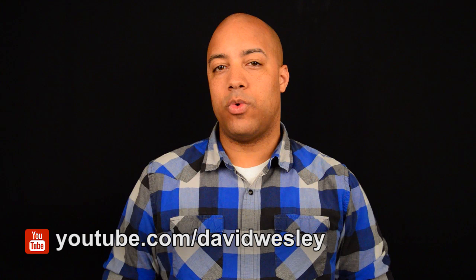Hi everybody, David Wesley here and welcome to episode 10 of our Virtual Choir training series. This is the last of three videos all about vocal warm-ups. If you haven't seen the first two, which are episode 8 and 9, I strongly recommend that you go back and watch those ones first. In today's episode, Serena will be introducing some principles and techniques all about trying to reduce strain in the higher end of your voice.